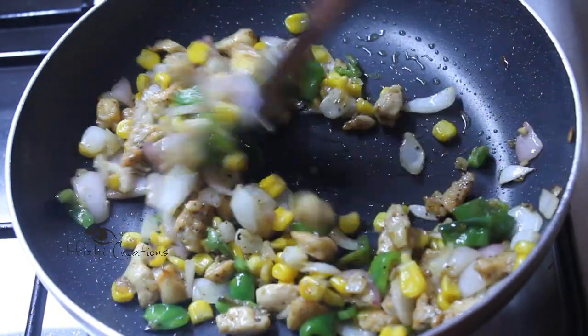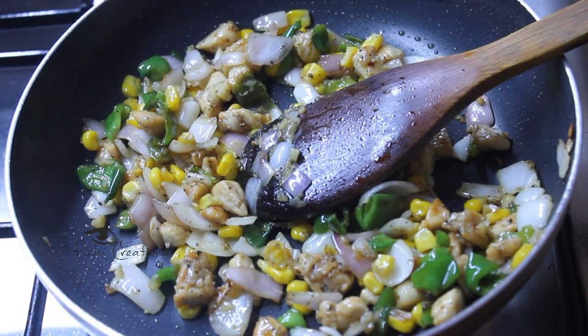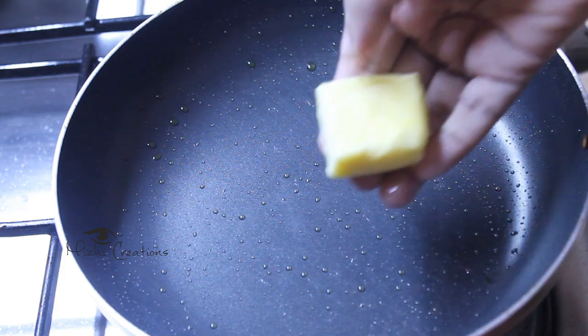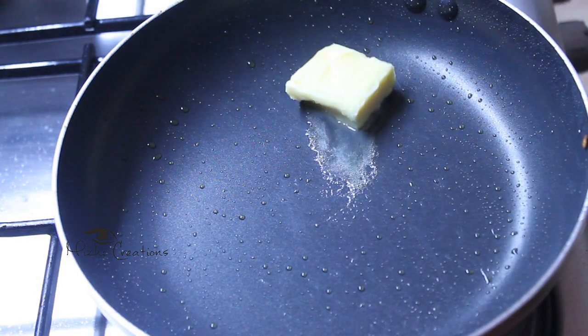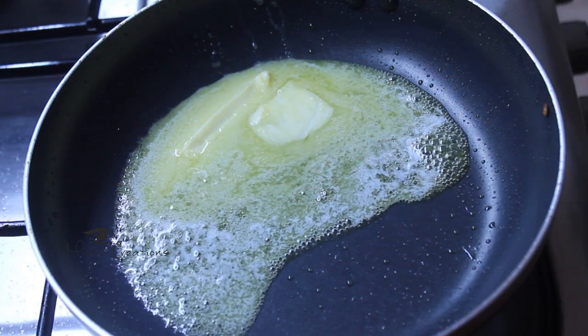The vegetables are very good. Now we are ready to cook. In the same pan, we are pouring 4 tablespoons of butter. This is 4 tablespoons of butter.